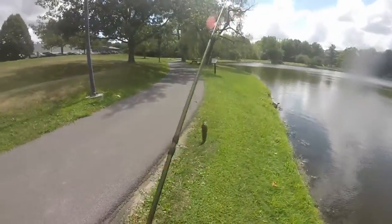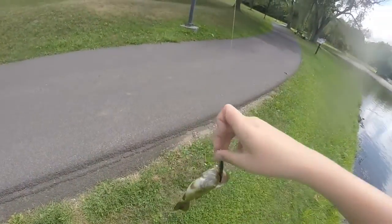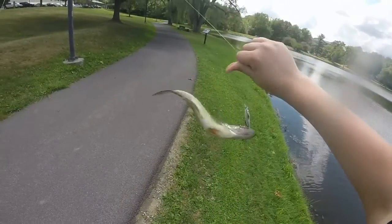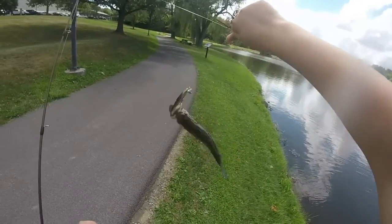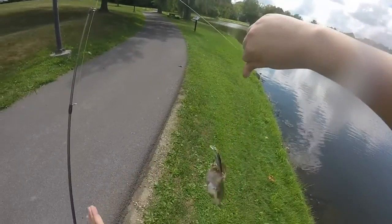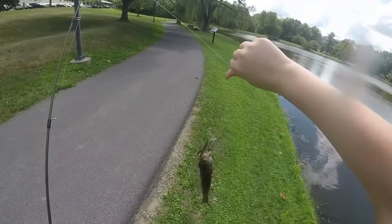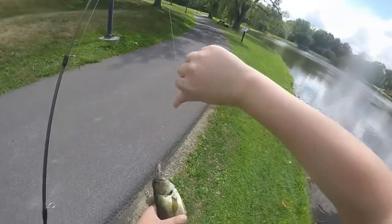Got first fish of the day on the Live Target Smelt. Nice! Little largemouth. T-boned it. Just doing a straight retrieve instead of jerking it. He's got plenty of spunk in him. These are extremely sharp hooks — I've hooked myself on them, and they're very, very painful.